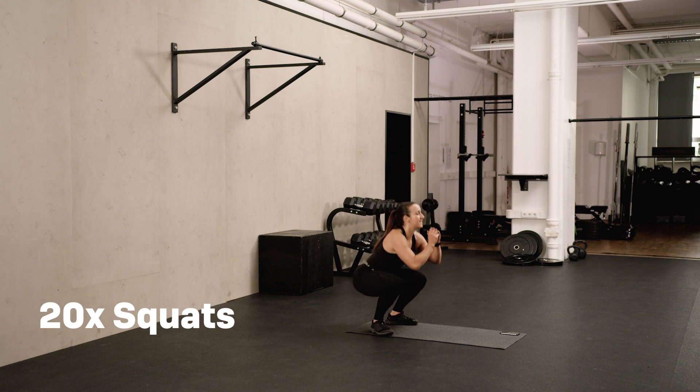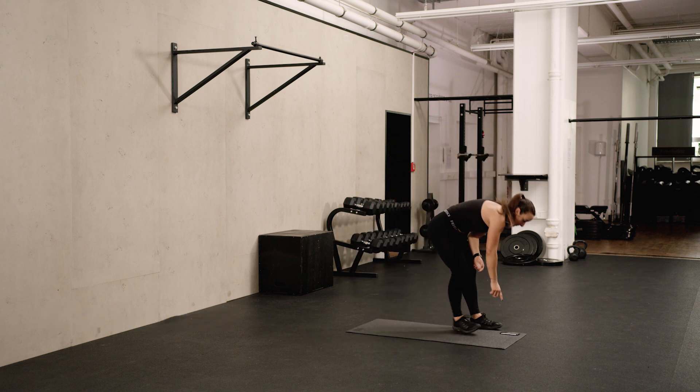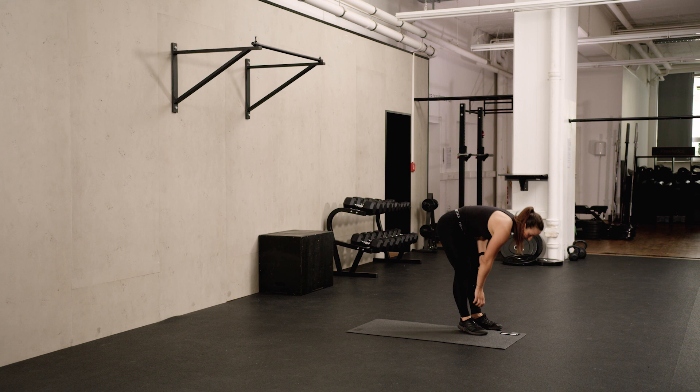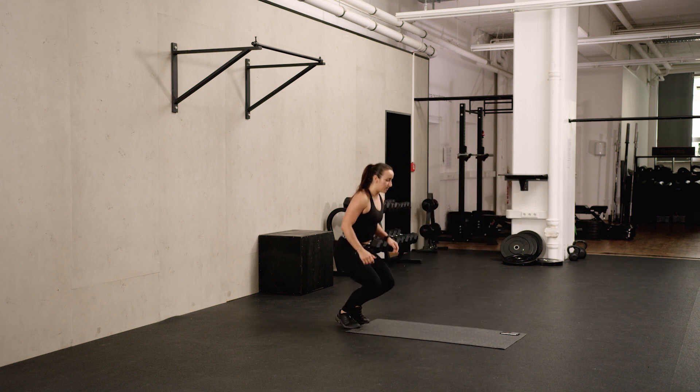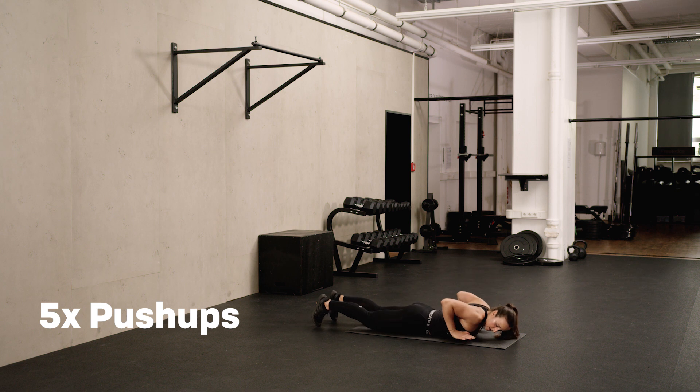Last five. Last one. Second round done. Five push-ups, starting in the lower position. Elbows a little bit closer to the body.